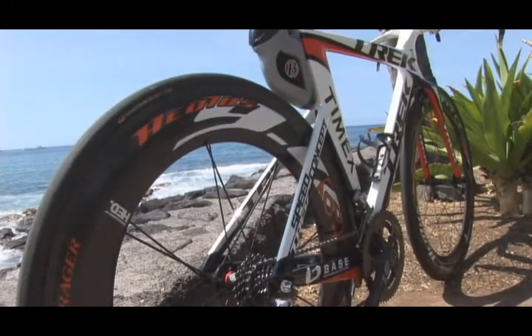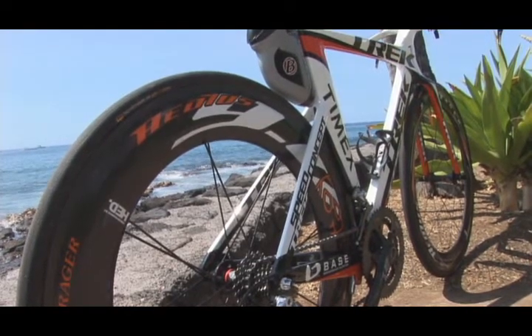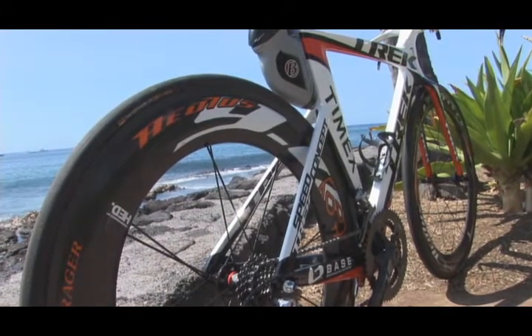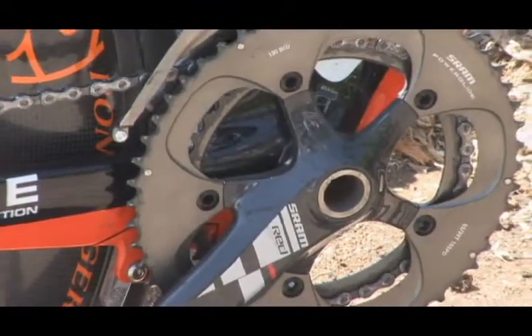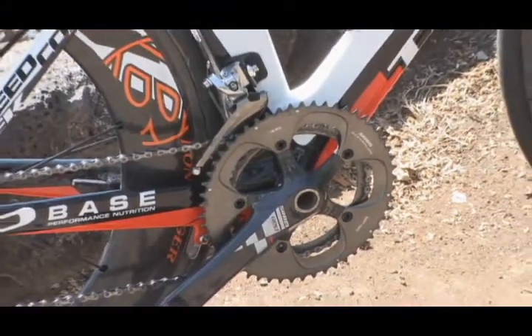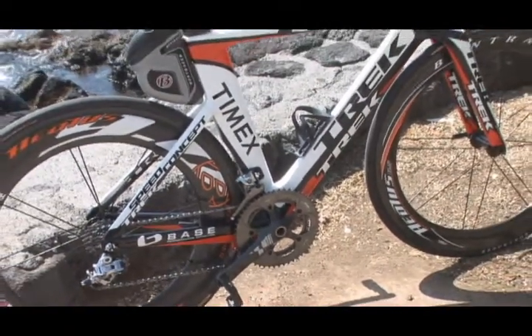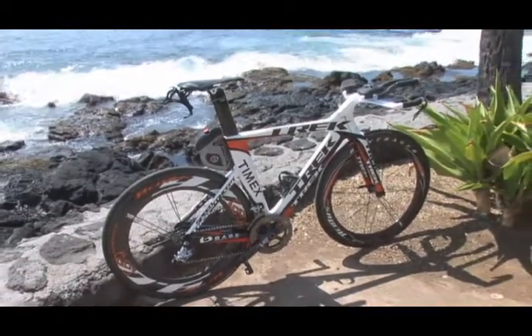Moving up from there, the seat stays are really tucked down low — less surface area, kept out of the wind, very thin — and this adds a lot of compliance to the ride, so it's a very comfortable bike. On the non-drive side chainstay you'll notice the Duo Trap, a cadence and speed sensor already on the 2010 Madone. It picks up cadence off your crank and speed and distance off the wheel through a sensor in the chainstay. It's compatible with all wireless computers — SRM, Garmin, whatever computer you want to run.